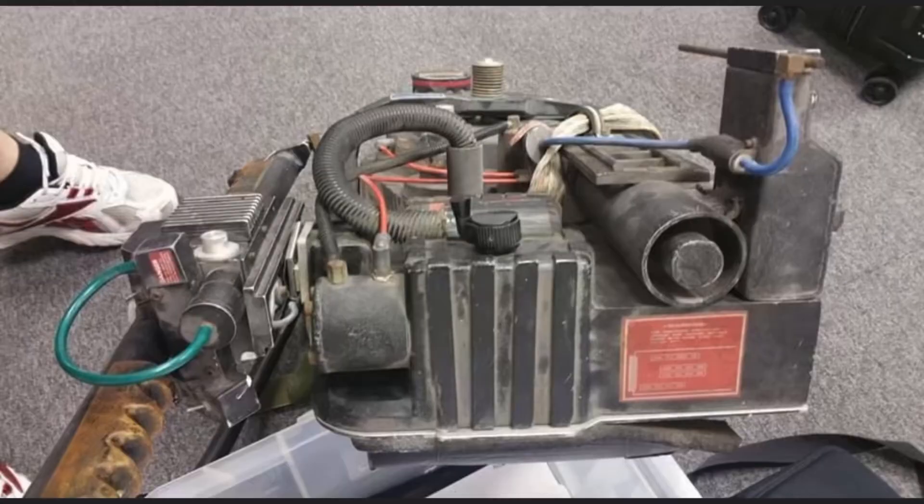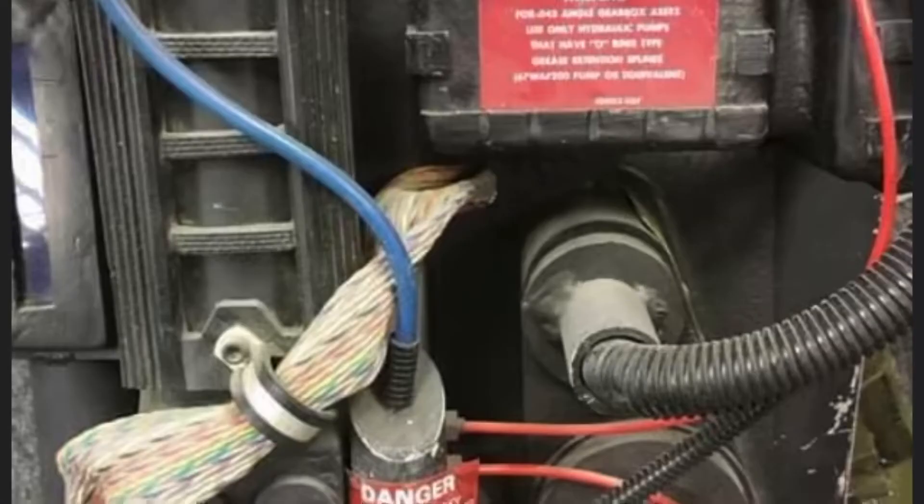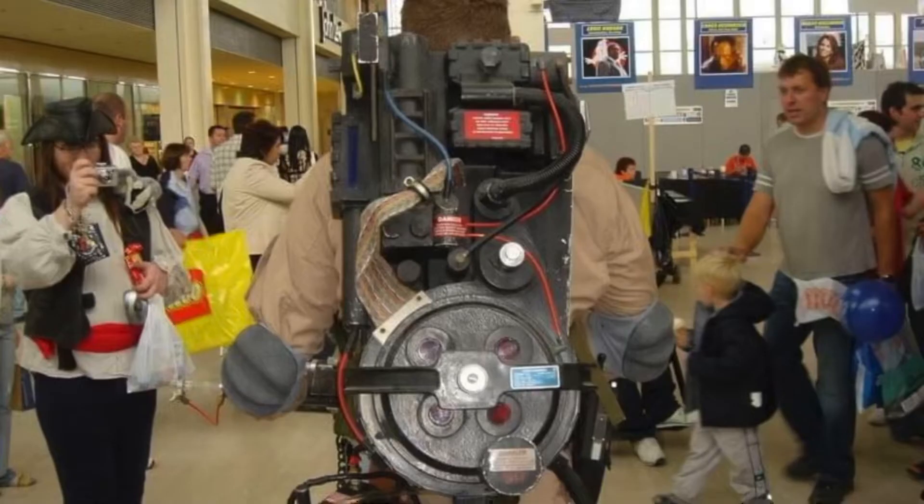Compared to the Spengler hero, the Stance hero is in great shape considering its age, still having the end filter and crank knob that are missing on Egon's pack.